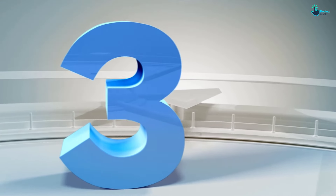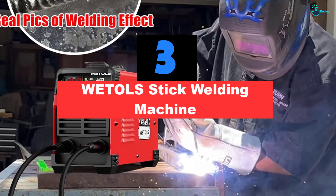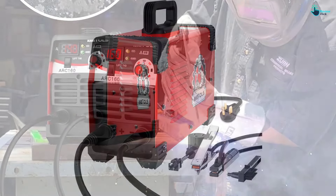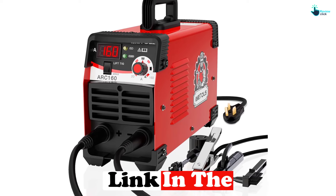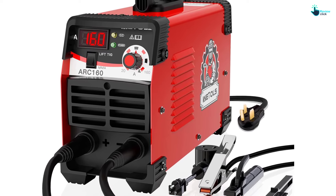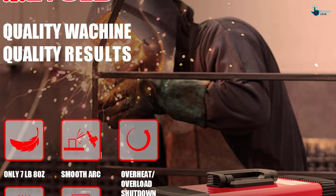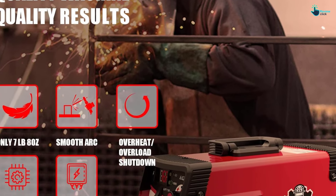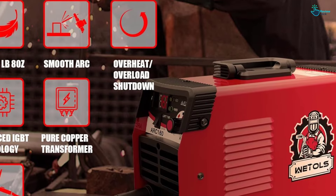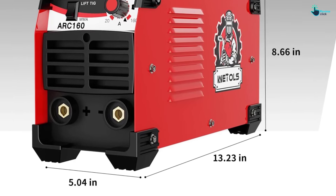At number three, we have the Wetols Stick Welding Machine. What makes it one of the best stick welders on the market is its all-around impressive quality, performance, usability, and versatility. The welder's cooling fan and auto shutoff feature prevent overheating, protecting users and ensuring the longevity of the welder. It also features an adjustable voltage to create a good, easy-to-control arc. Many reviews were impressed by how easy welding projects became — one shopper stated: 'The LCD display is easy to read and this arc welder is so easy to use it can be used by novices.'